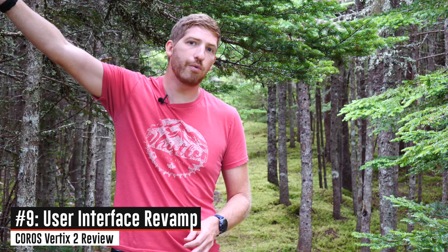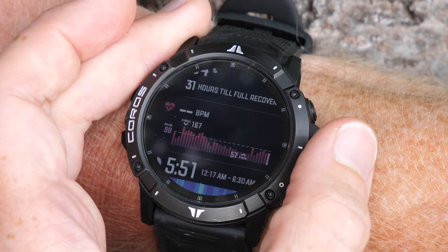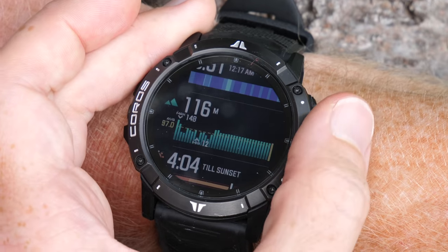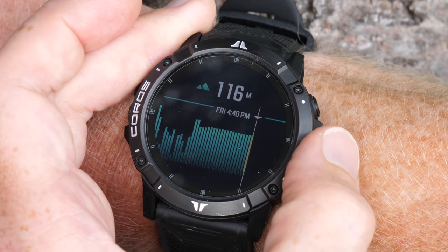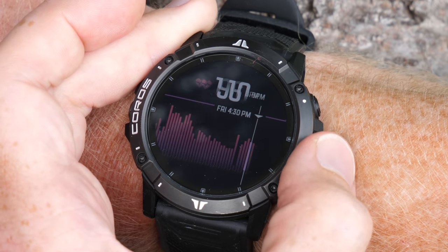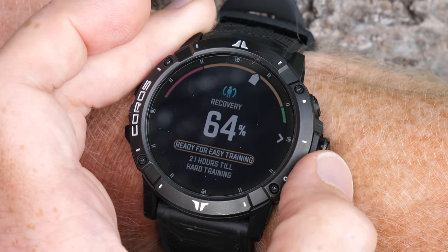Next there is a new revamped user interface. It's not a major revamp across the board — it's mostly confined to the widgets area. In particular, they took them from widgets to widget glances. They completely duplicated Garmin's widget glances feature down to every little bit — it's identical. That's kind of been Coros' way over time, and we see that again here. Still, it does work really well. You can scroll down with the dial, which actually works well for widget glances specifically. Within your widget glances you can see all different stats: workout data, steps, stairs, sleep, barometric pressure, altitude, and more.